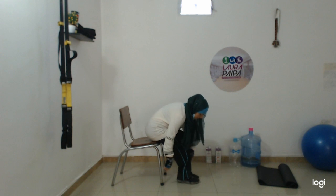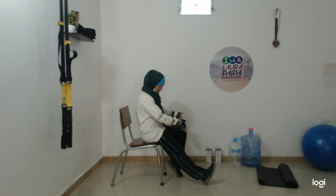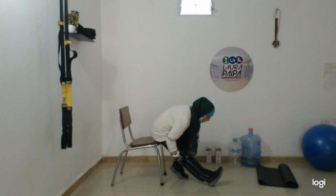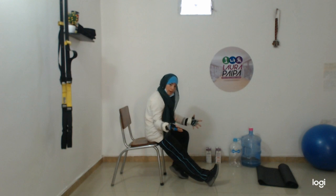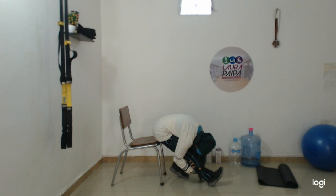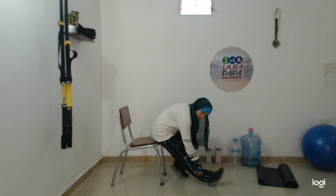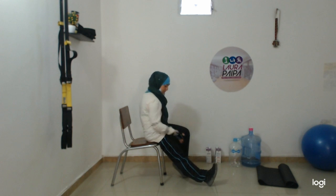Now one leg stretching, the other like this, and go down. Try to sit down in the corner and go down, down, down. Pull your head and your knee and help yourself with your hands — take your feet, take your calf. Have good pressure. One leg like this, one direct.